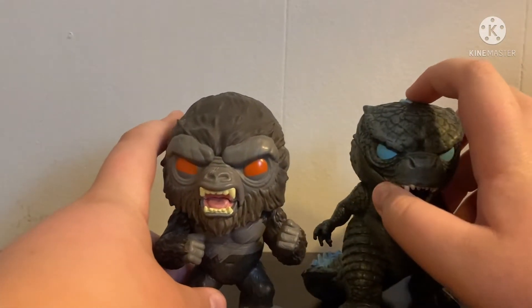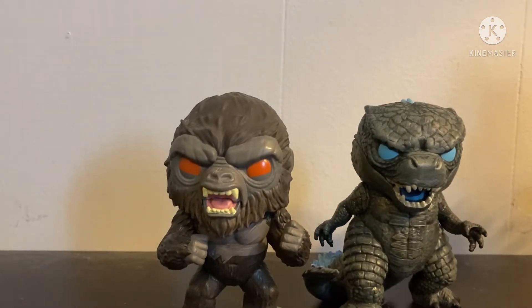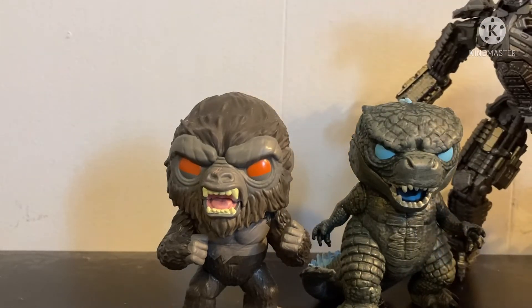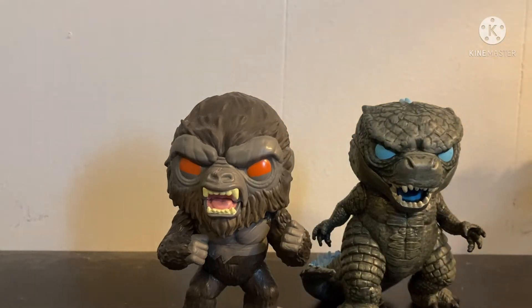Now to move on to the scale with them, because some people really like to know. Here I have the Monster Arts — like a Godzilla 2021 — and one of my other Funkos.